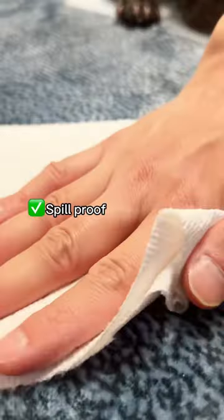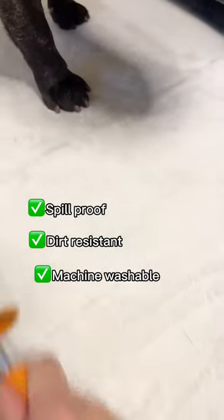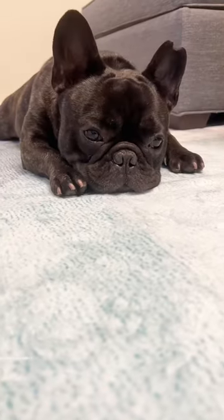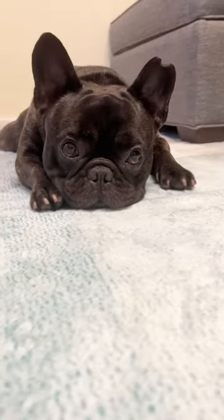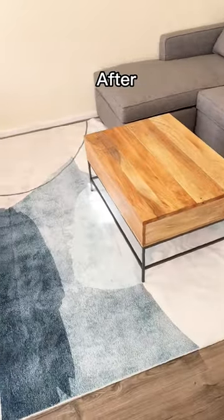The rug is spill-proof, dirt-resistant, and machine washable. It feels like clouds under your paws. This rug is perfect for families with pets and little ones.